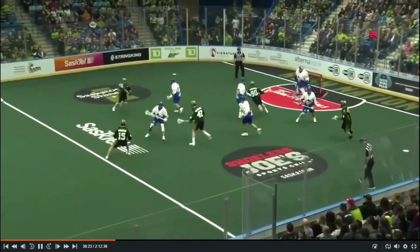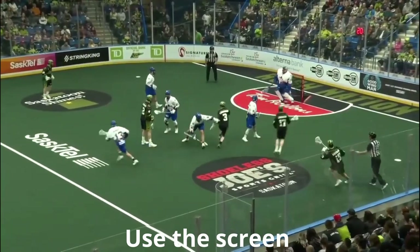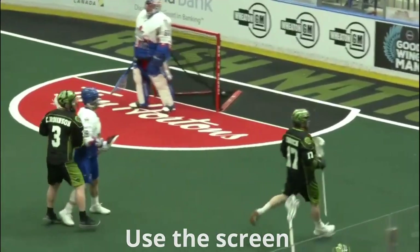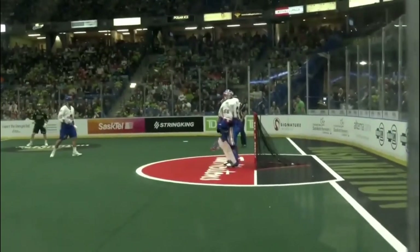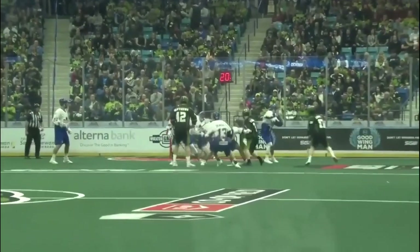The last example here could almost be called engaging four. Have a look at this from the Rush — one, two, three, four rock defenders occupied by two Rush players. And Robert Church does exactly what he should, using a great screen to shoot around. No chance for Nick Rose on this one as Church uses the screen available to him. Those are some examples on how to score engaging two on the two-man off-ball side.